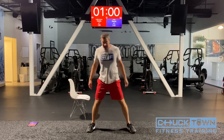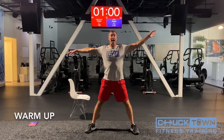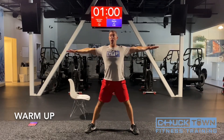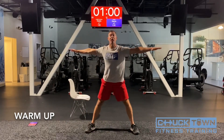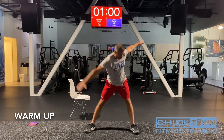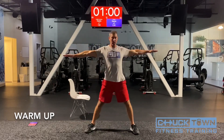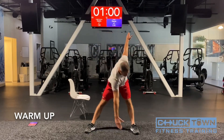Spread your feet out. Spread your arms out long. We're going to take your opposite hand to your opposite toe. Very simple — legs need to stay straight, arms straight. Touch your toe, stand up tall. Just follow after me and stretch. Let's just keep moving — four more. One, two, three, and four.